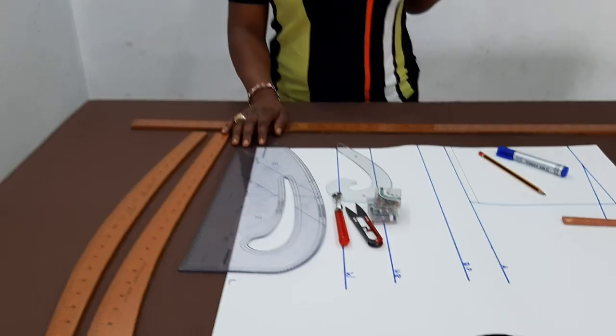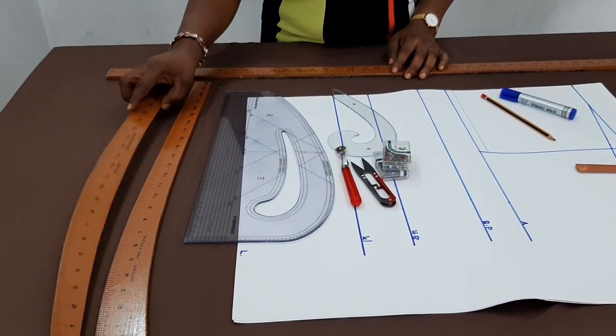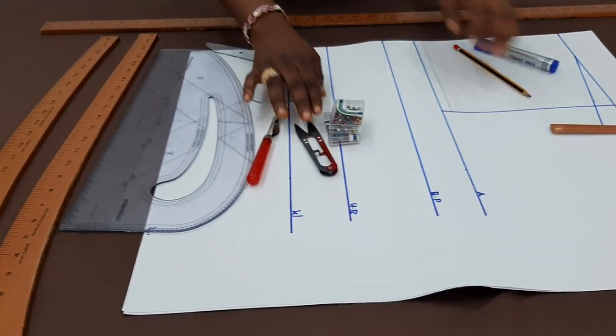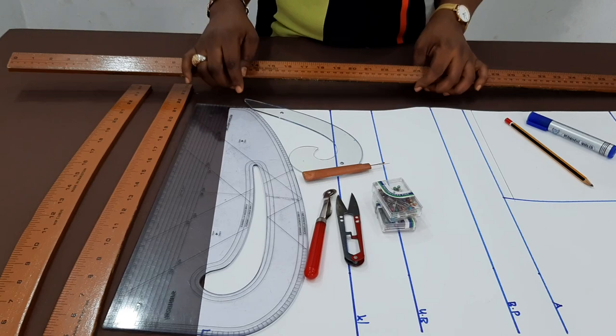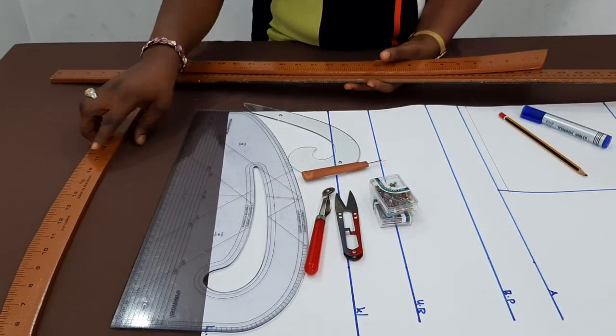Before we get started, I want to talk about the tools we have available: the hip curve, pant curve, pattern master, harmony curve, tracing wheel, seam repair, thread cutter, pins, and the 1-meter ruler — we also have them in plastic. If you are interested, I will put the contact number in the description box below.